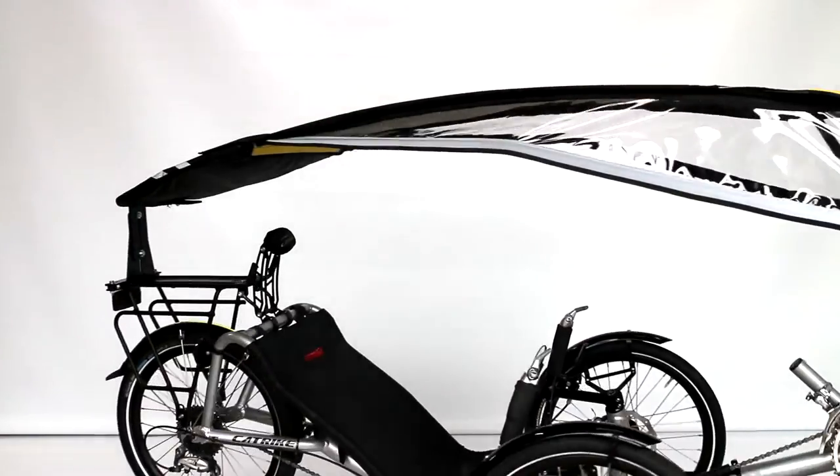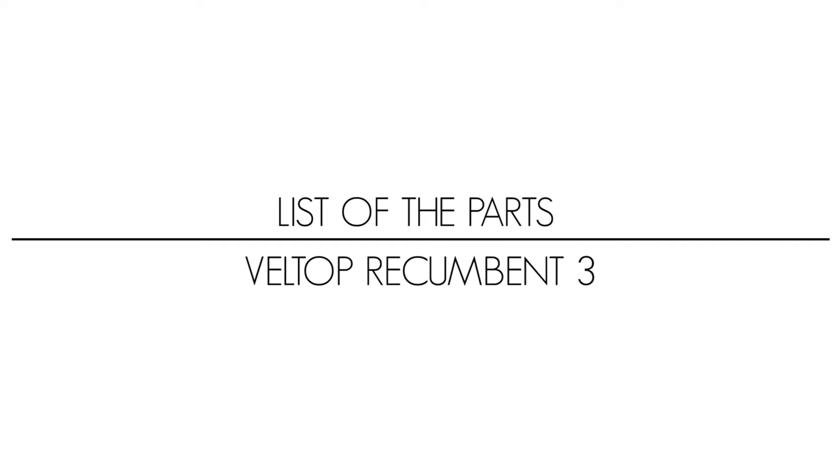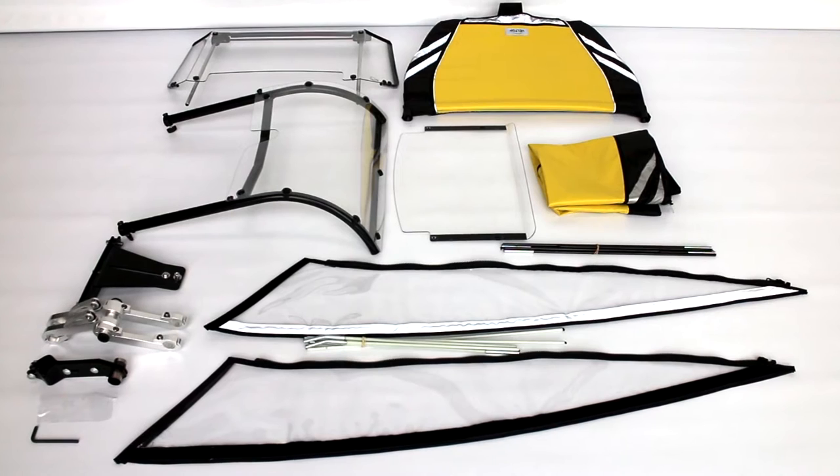Thank you for your choice of our Valtrop Recumbent 3 model. This model is composed of the following parts.